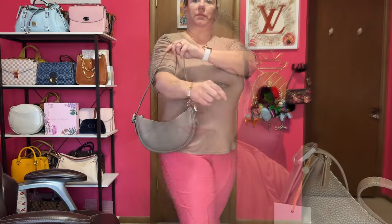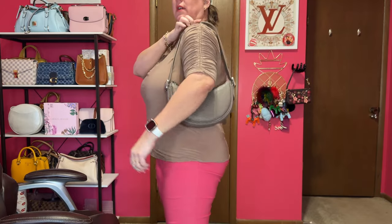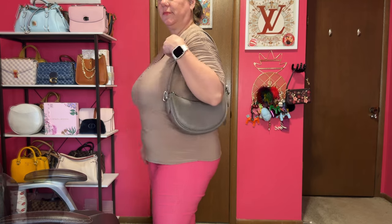Now I want to show you what it looks like on me. I am ready for my birthday with my new sunglasses and my new bag.